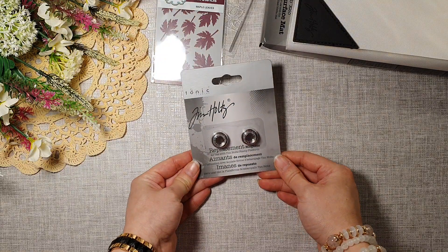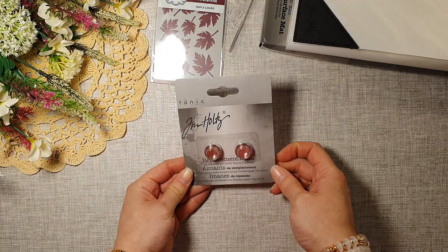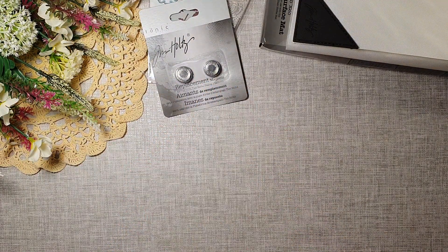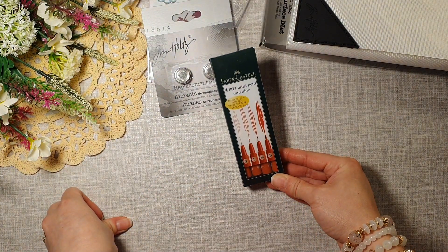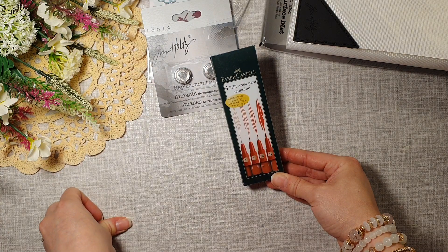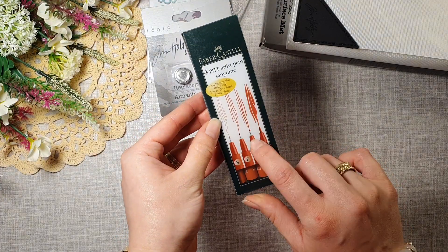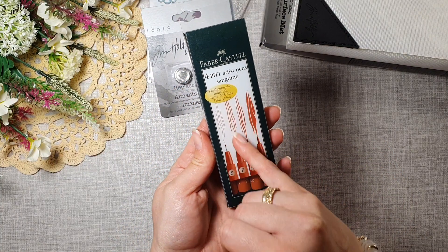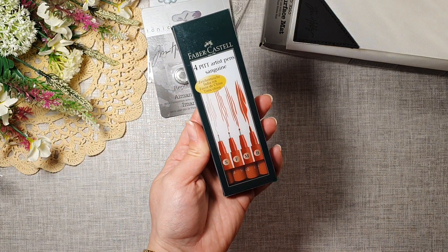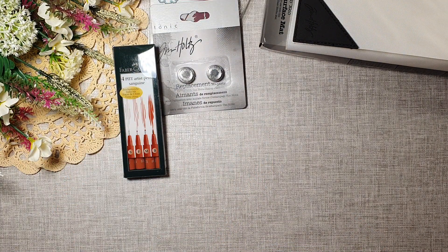I also got replacement magnets — these are going to go in my stamping platform. You can never have too many magnets! I also got Faber Castell Pit Artist Pens in sanguine. I do like these — this is the permanent ink and you have different nibs. I love those, I have quite a few of those.